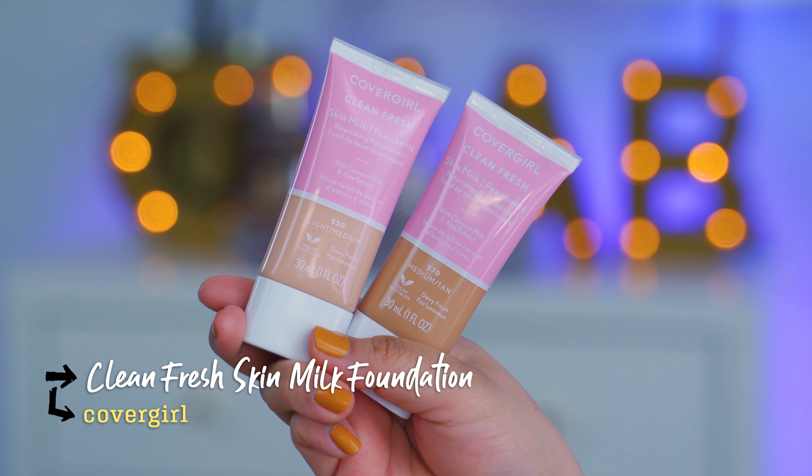Hey, it's your girl Chow, and today I'm coming at you with a demo and a review on the new CoverGirl Clean Fresh Skin Milk Foundation. I have two shades right here because this shade range — today I'm going to be putting on this foundation with a brush on one side and a sponge on the other side. We're going to be talking about the claims. If you want to know if this foundation is right for you, if you want to know if it's worth your money, then let's get started.